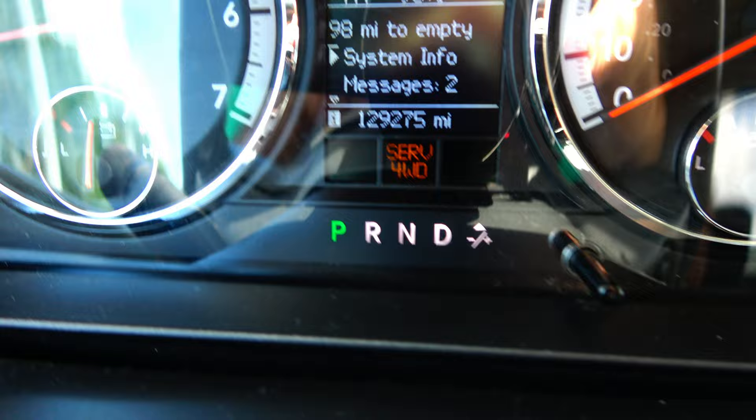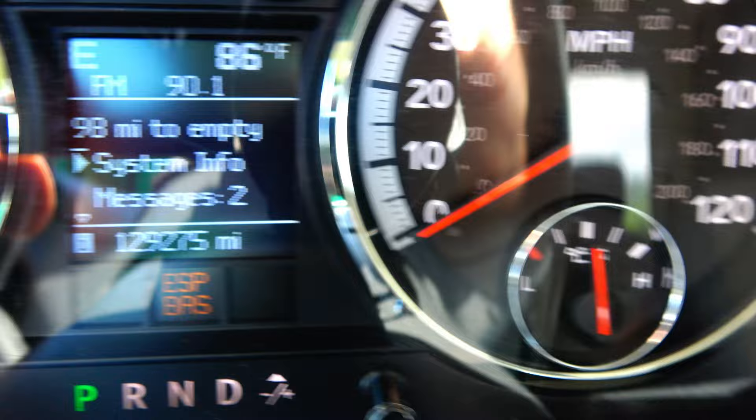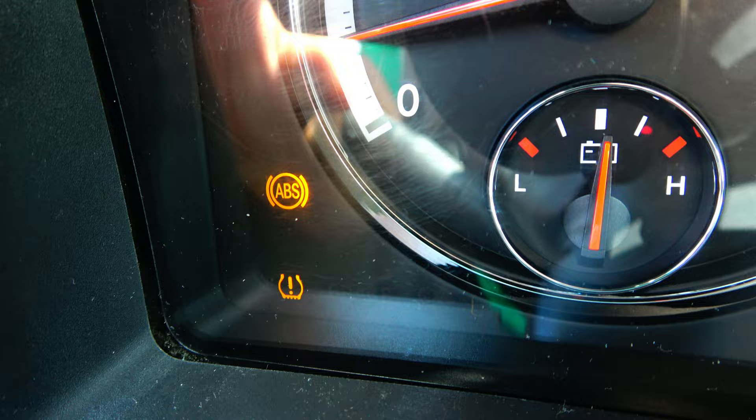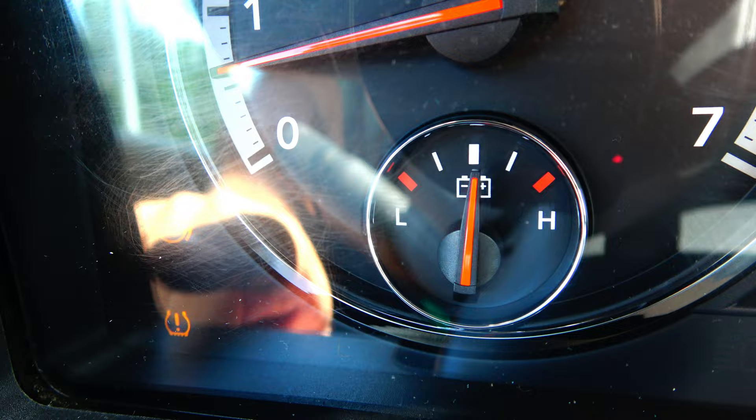This is my first time having these lights come on. I've got my service four-wheel drive light coming on, the ESP-BAS traction control light, the traction control light, and the ABS light. Now that tire pressure light stays on — the guy that had this truck before me disabled the sensors for that, which I'm fine with since I check my own tire pressure anyway.